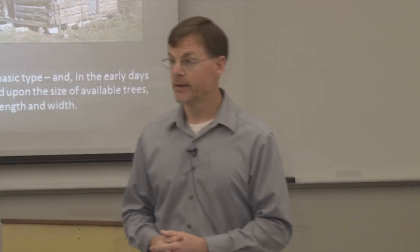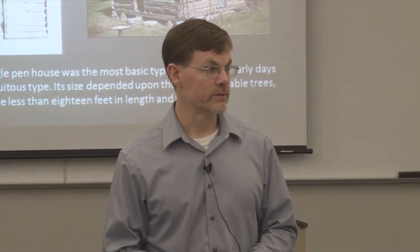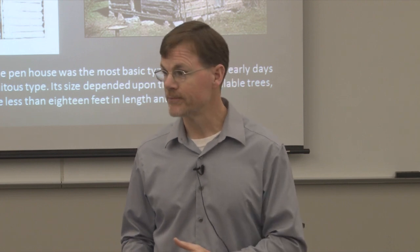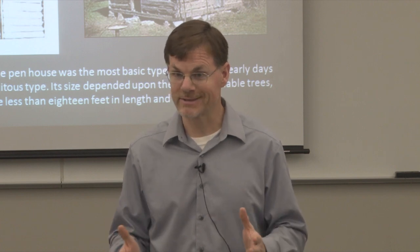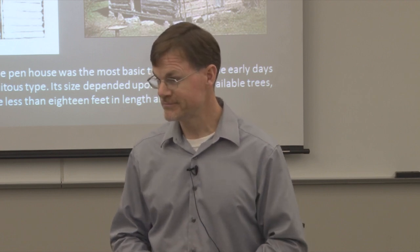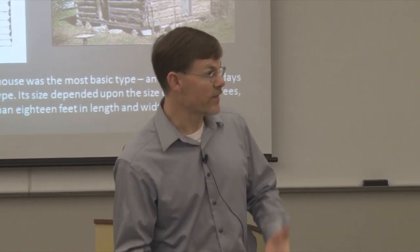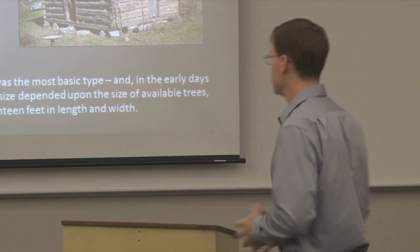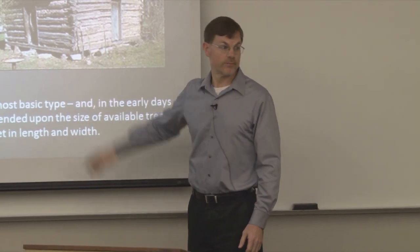Most of the time the log house would be set on at least some kind of foundation, even if it was just a rock on each of the four corners. Over the weekend I was reading an account of a guy who was in southeast Missouri around 1820, and he talked about visiting a log cabin that had a dirt floor — basically about a 16-feet-square log cabin with no floor, just dirt. In that case they just had the logs sitting on the ground. But usually, especially in later years, they would at least have some sort of foundation.